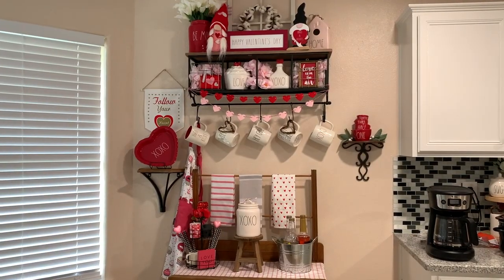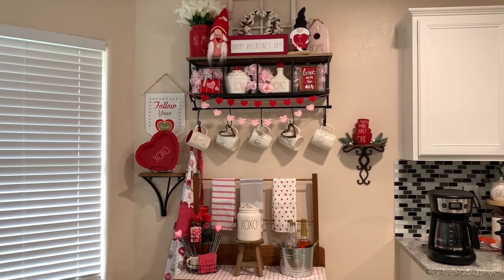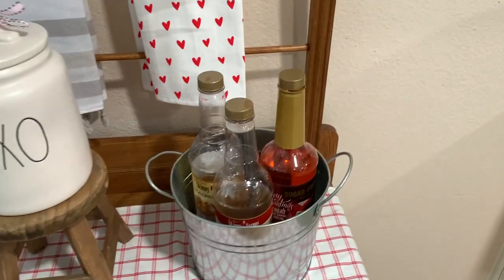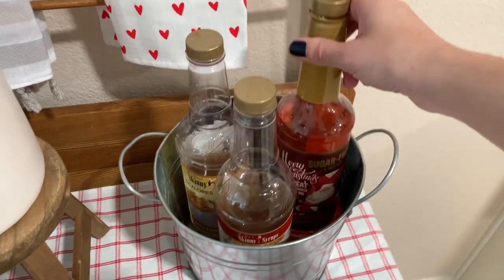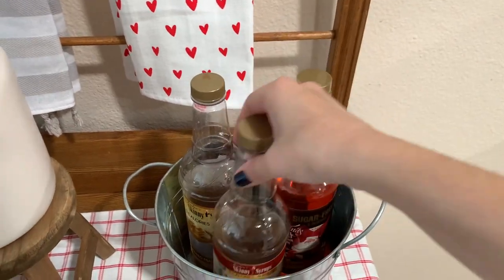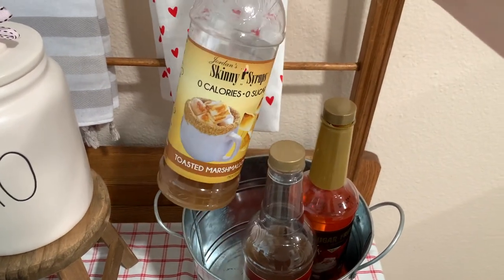I figured I'd start with just an overview of what all the decor looks like on my coffee bar. We've got this little section at the bottom. I have my skinny syrups right here — me and my mom love these, we get them from TJ Maxx and they're super cheap. We have the winter scents going right now; toasted marshmallow is my favorite.